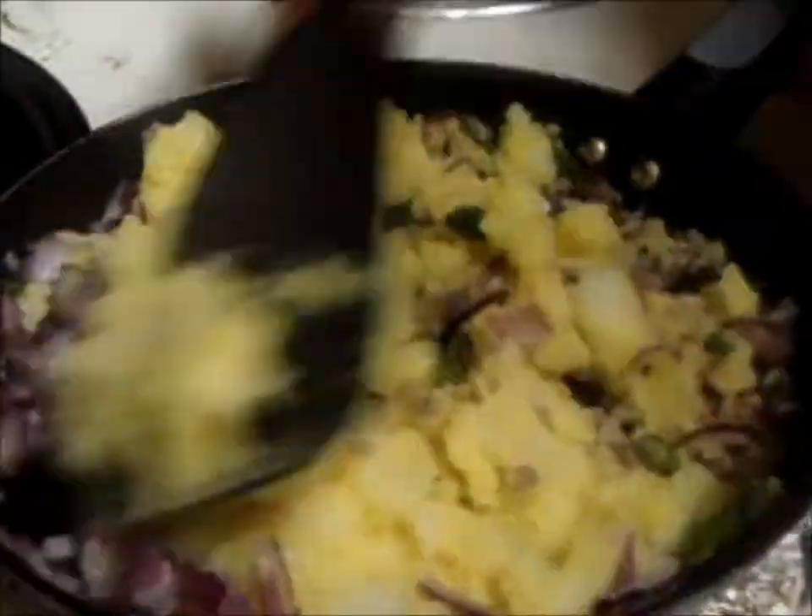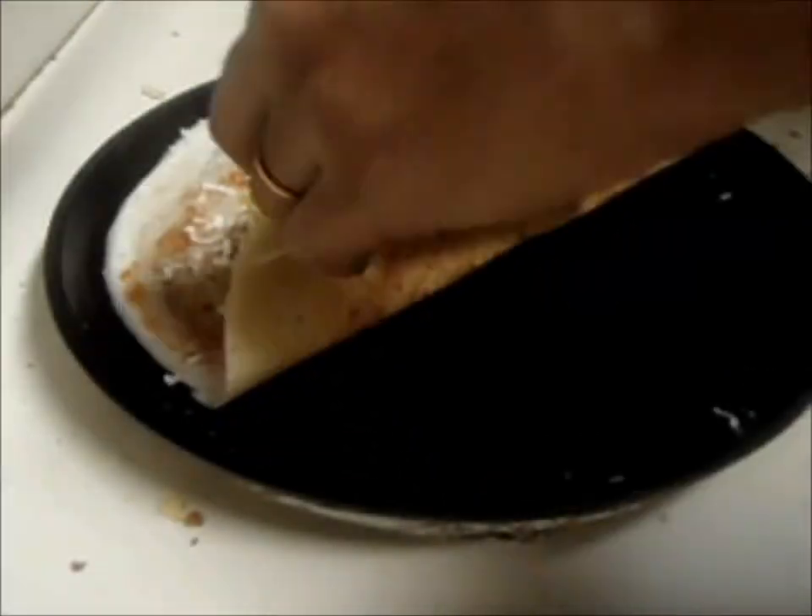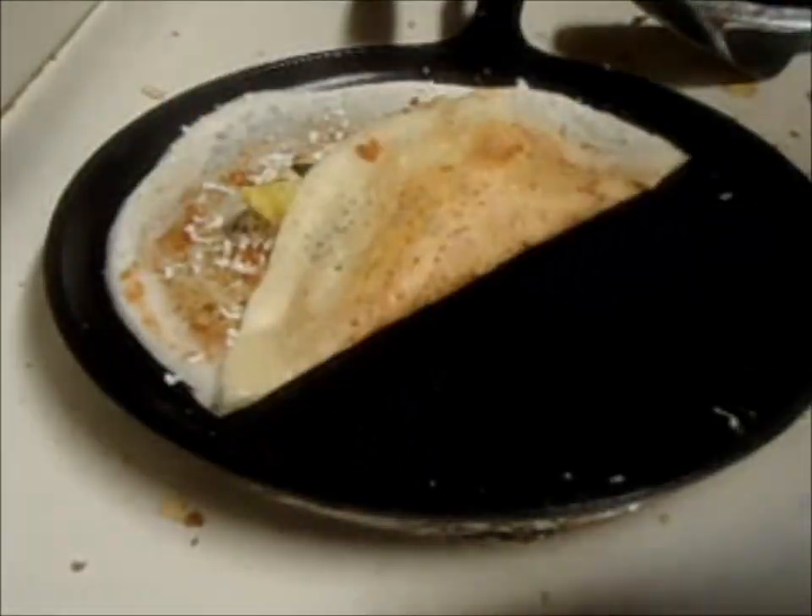After adding masala, fold the dosa and put some butter over it. Serve it with coconut chutney.